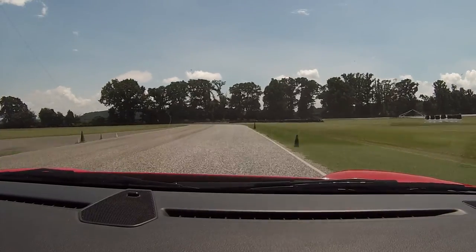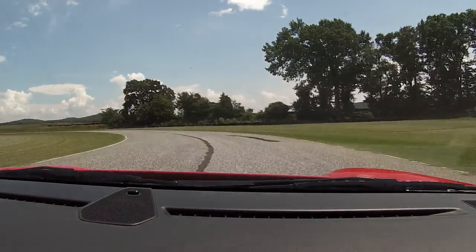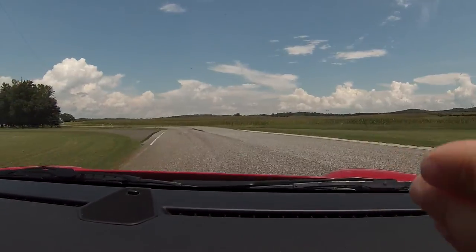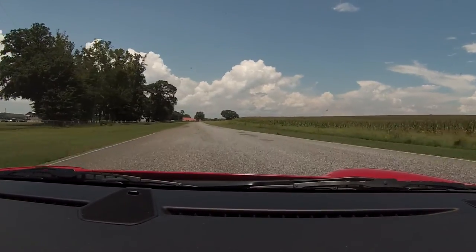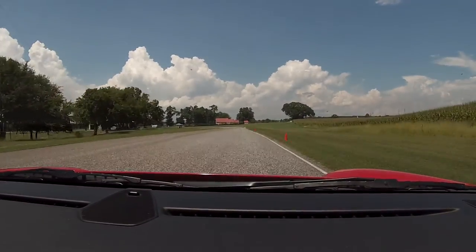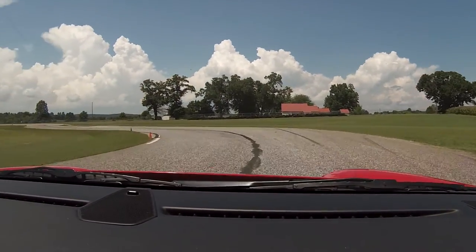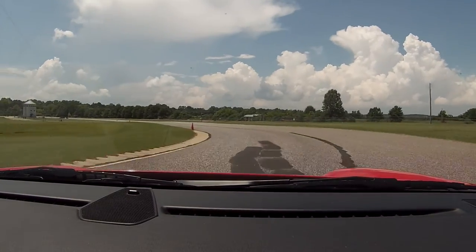Brakes. Now here, turn in. Straddle the seam. Now turn hard. Now let it bleed out to the seam and now back to the left. Now track out. Nice firm brake. Turn. Unwind the wheel. Little bit of left turn.